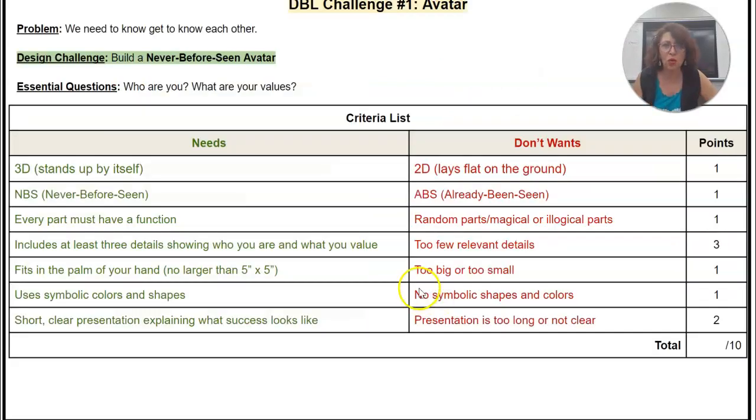So what are you going to make? I like to get to know who you are. You are going to make a little creature or an avatar. A creature can be like an animal, can be fictional. This is what I need and this is what I don't want.